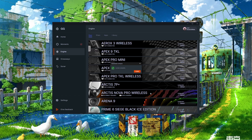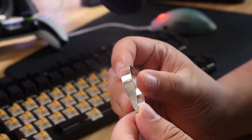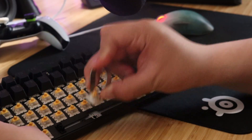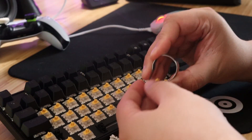Once your keyboard is updated, go ahead and unplug it, then use the provided keycap puller to remove the keycaps. With the keycaps removed, grab your switch puller and position the arms on the north and south side of the switch. There are two little tabs you'll need to push in with the switch puller. Once those tabs are pushed in, pull up on the switch and it should slide right out. Repeat this process for all the switches you need to replace.